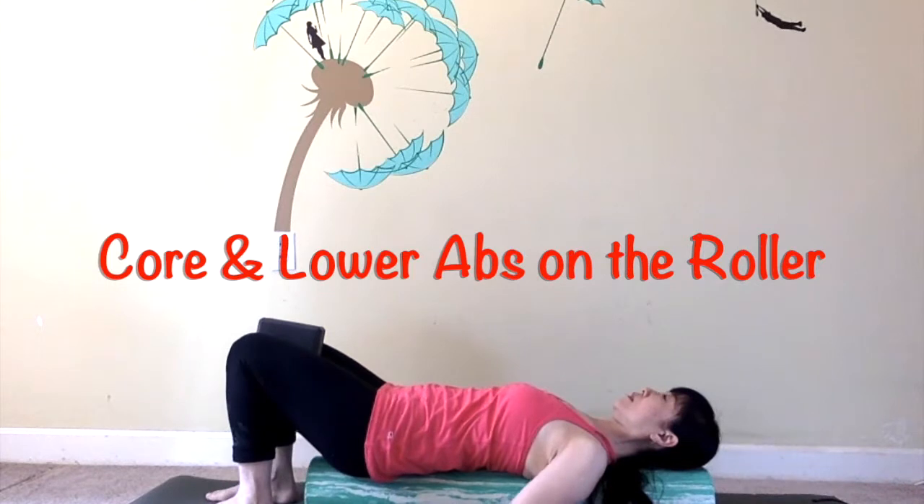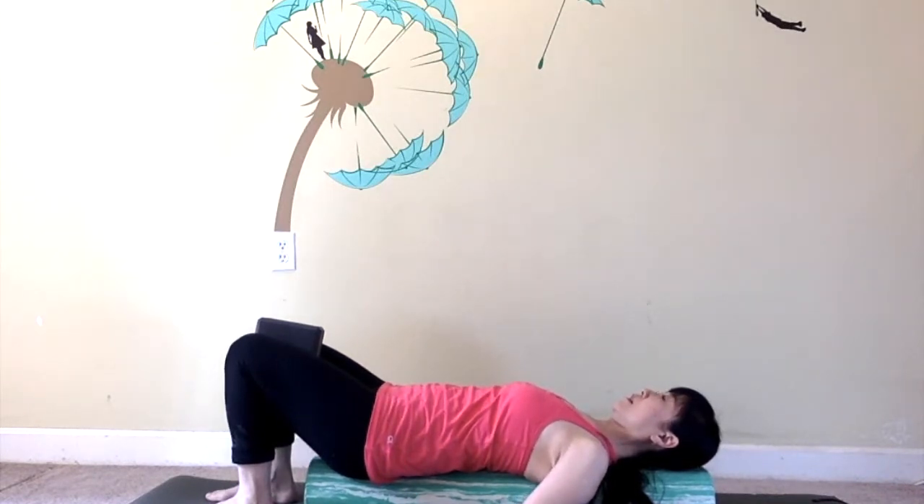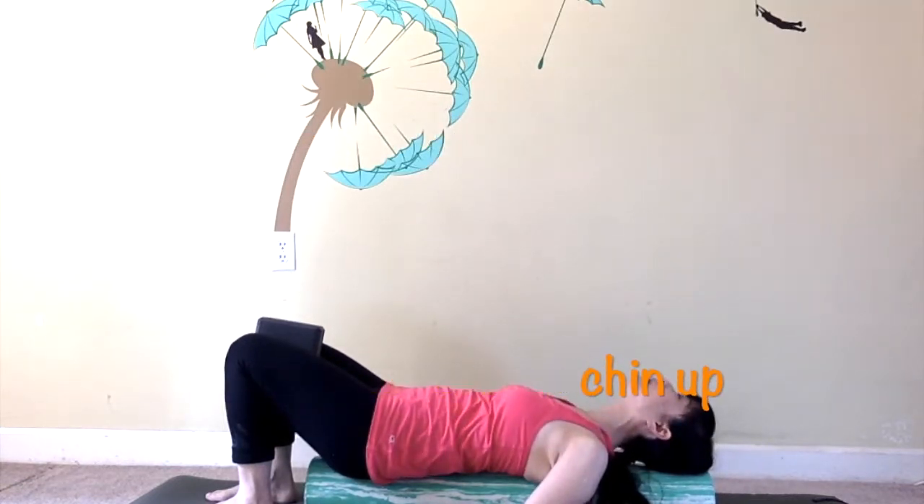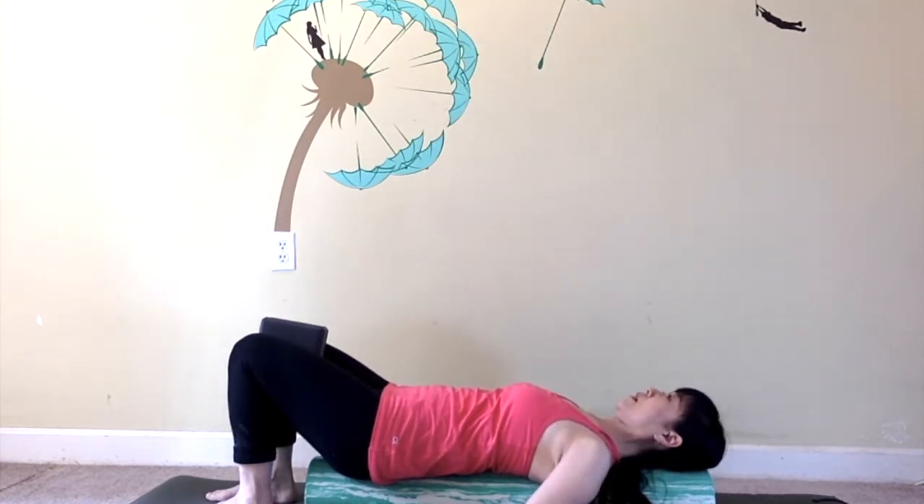Place your back on the roller, feet parallel with a pillow or yoga block in between your legs. Keep your pelvis parallel to the floor without tucking or arching. Lower ribs on the roller — use a pillow for your head if your lower ribs cannot stay down or your chin is up. Inhale, feel your back long and relax into the roller. On exhale, sink your abs towards the spine and gently squeeze into the pillow to activate your lower abs. Do it for a few times.